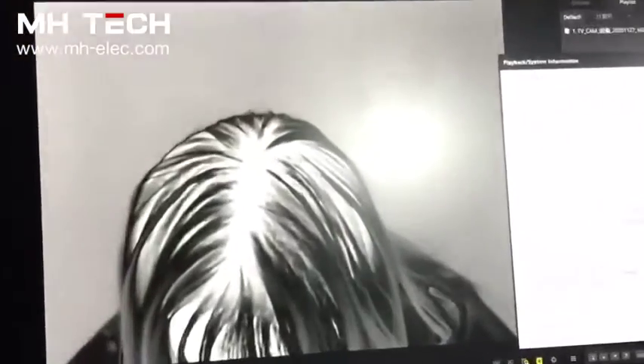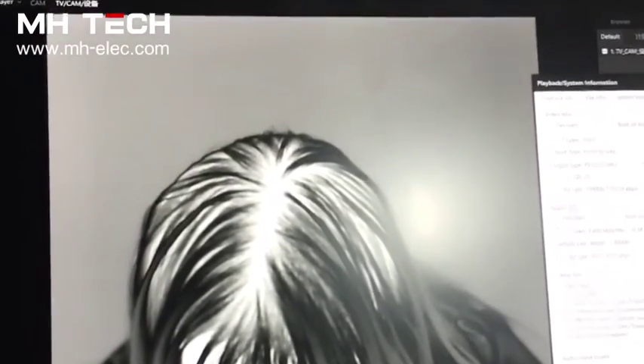Let me show you the image. You can see the details. It's very sharp and clear.